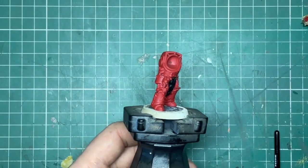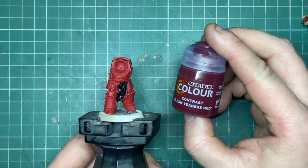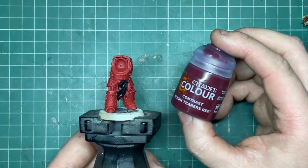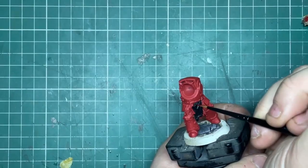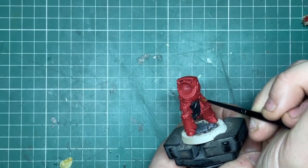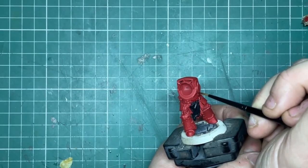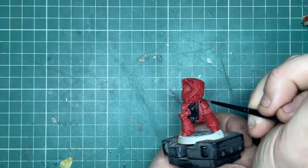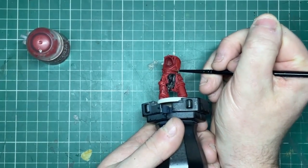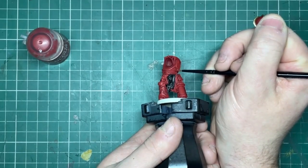Now, as I started with a red base coat I'm going to add a shade using Fleshtearers Red Contrast. If you didn't, now is the time to block in Mephiston Red for your red panels. All I'm going to do here is run the paint where the red meets the gold trim, and in the corners or edges on the model. Once this is done any splodges can be tidied up with Mephiston Red, and then I can move on to highlighting.